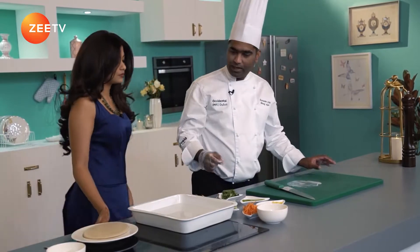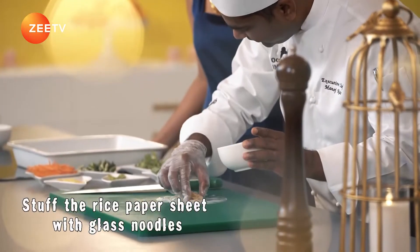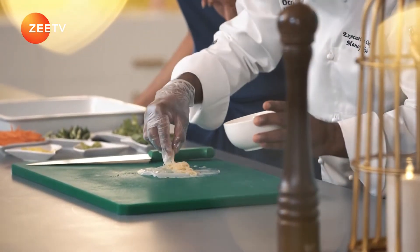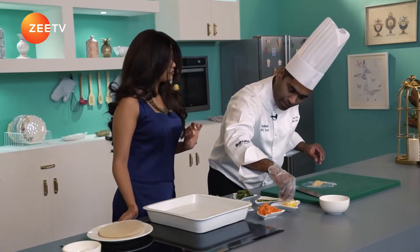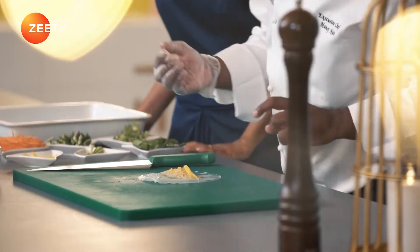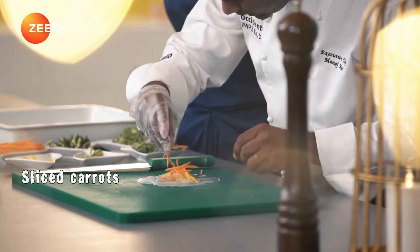Start off with the glass noodles right here as a filling to the rice paper. Add a little more. Then take a few pieces of mango. It's a nice colourful dish — a colourful spring roll for us basically.